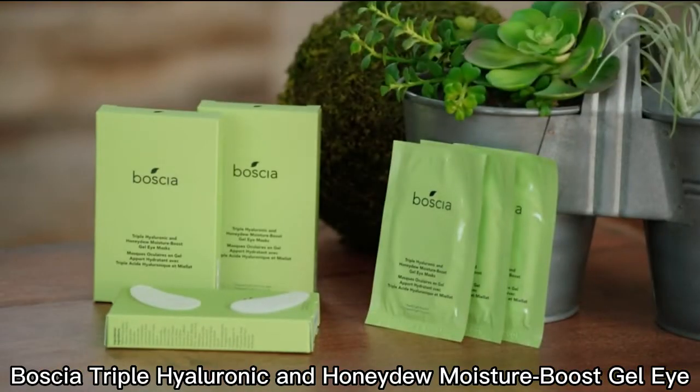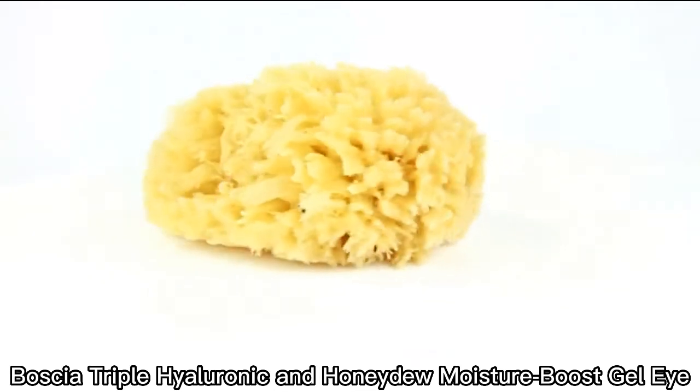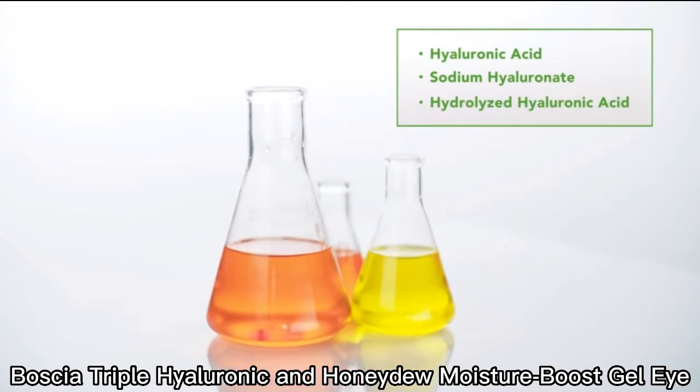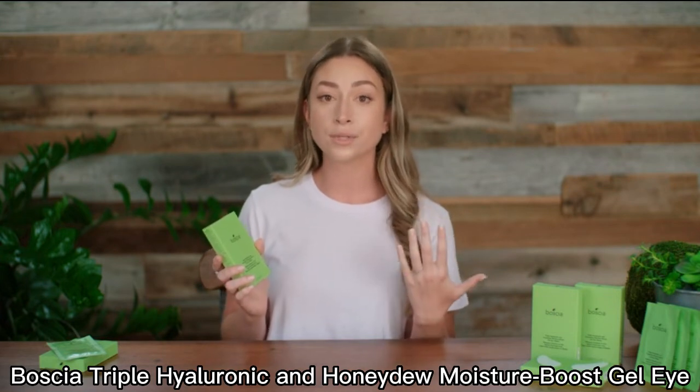For our Triple Hyaluronic Acid Blend, think of it as a sponge — it can bind up to 1,000 times its own weight in water. The blend is comprised of three types of HA: Hyaluronic Acid, Sodium Hyaluronate, and Hydrolyzed Hyaluronic Acid. Thanks to their variance in molecular weight, they're able to quickly penetrate into the skin to boost moisture retention and plump the look of impression lines.